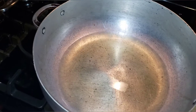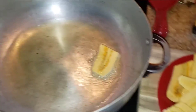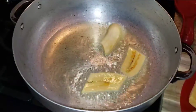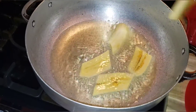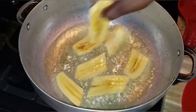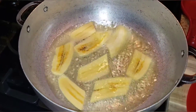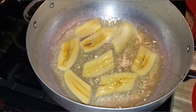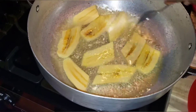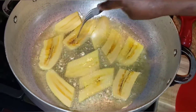I have my hot oil going over here. You've got to make sure the oil is very hot and then you just put it in. Make sure your stove is on medium heat because you don't want it on high — you don't want the plantain to cook too fast. Just let them cook on each side and then you turn it.